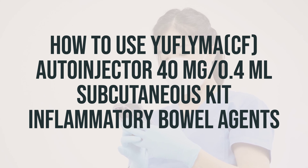Before using Uflama CF auto-injector 40mg per 0.4ml subcutaneous kit, make sure to read the medication guide and instructions for use provided by your pharmacist. If you have any questions, ask your doctor or pharmacist. If you are using this medication at home, learn all preparation and usage instructions from your healthcare professional and the product package.